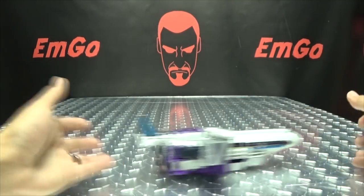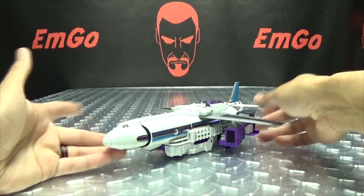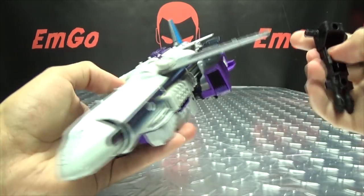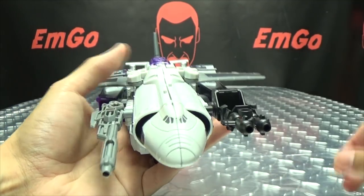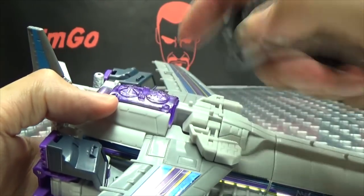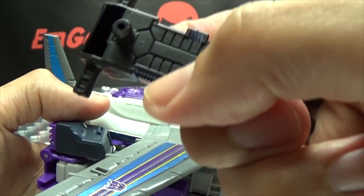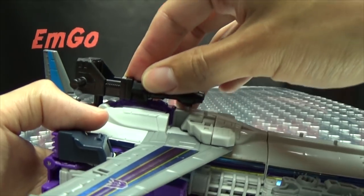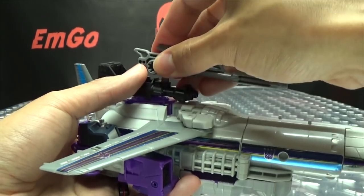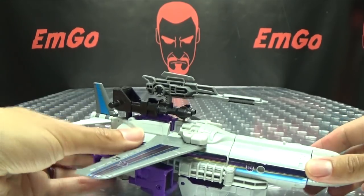You get a tail fin here with some blue. You've still got wheels underneath so you can still roll it around. You can incorporate the weapons — you can plug them into the sides if you want. You also still have two tabs that go into little clips, so you can clip the guns up there, though they don't hold that well — it didn't hold well on Prime either. But you can have that going on if you want to.